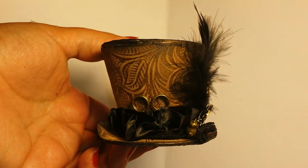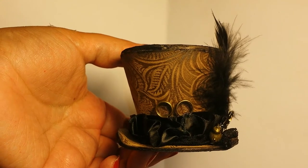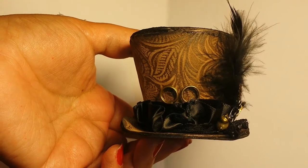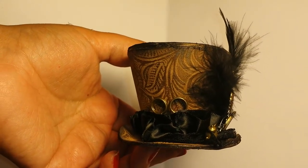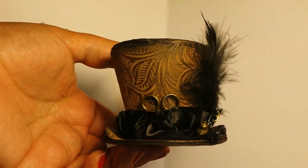Hi everyone, it's Rosemary here with 505 Crafts here on YouTube. I wanted to share with you guys another project I just finished — actually two. This is for a friend on the craft who I wanted to send a little thank you for everything she does. She's a sweetheart and I don't want to give away her name in case she sees the video.